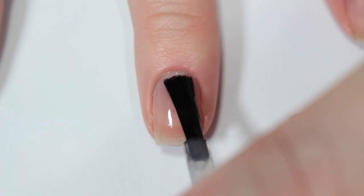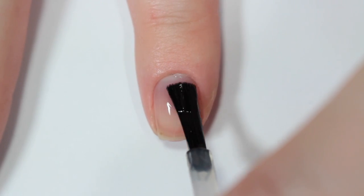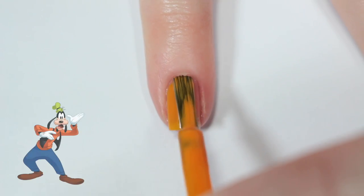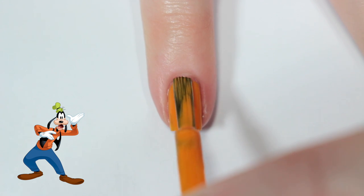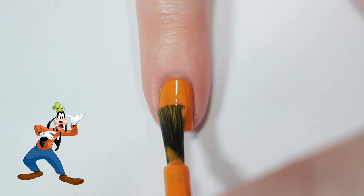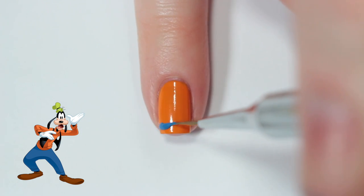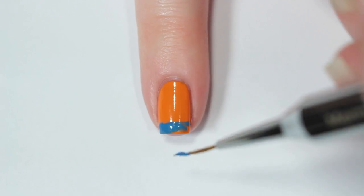I'm starting off with a base coat on all of my nails. This first nail is inspired by Goofy, so I'm taking a bright orange nail polish and painting my pinky nail with it. Once that's dry, I'm taking a medium blue nail polish and painting a stripe along the bottom of my nail.